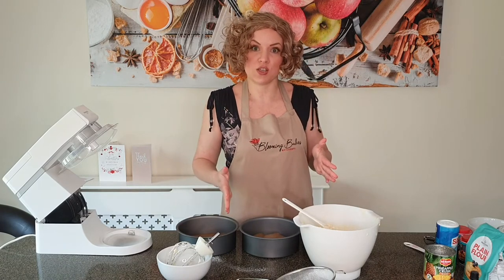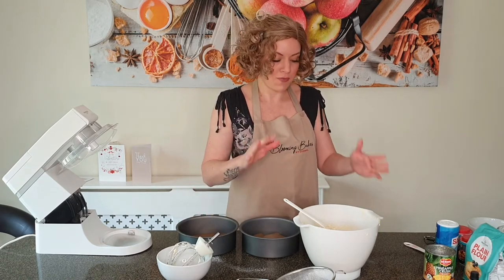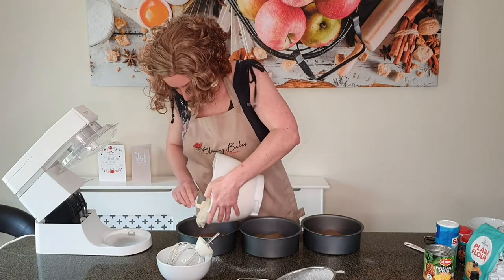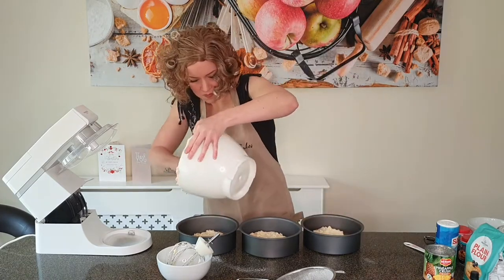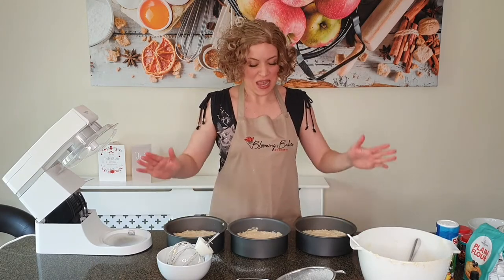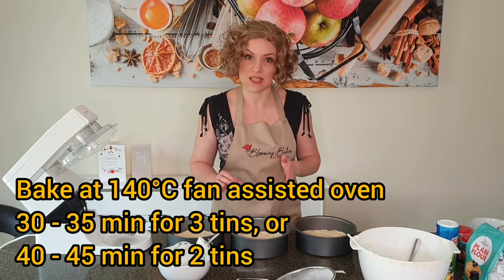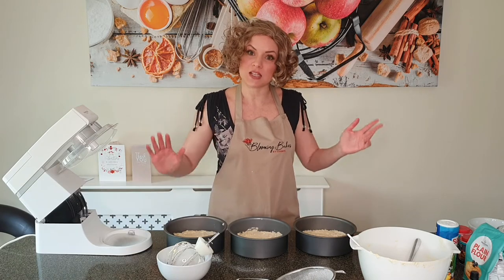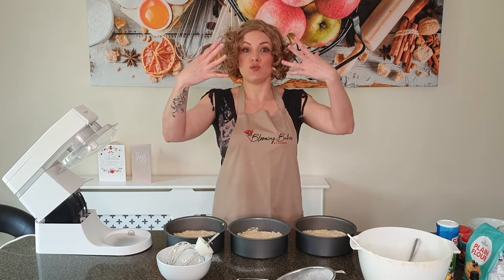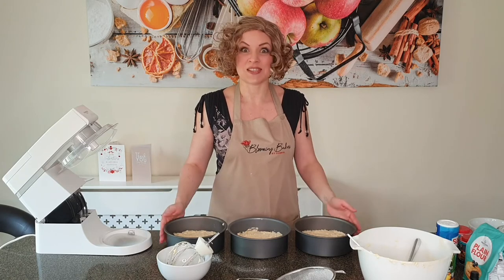Depending on how many cake tins you use, your time in the oven may vary. With two tins it's probably going to take about 45 to 50 minutes; with more than two it might take slightly less because you're using less batter per tin. I'm a strong believer in going low and slow with big cakes, so I'm baking these at only 140 degrees Celsius in a fan-assisted oven. The lower you go the more even rise you'll get — if you go too high your cakes will poof up and you get that volcano effect at the top.